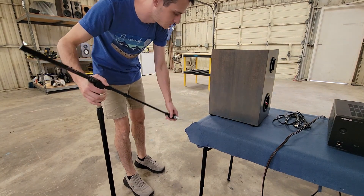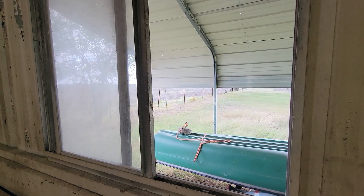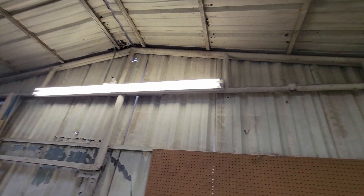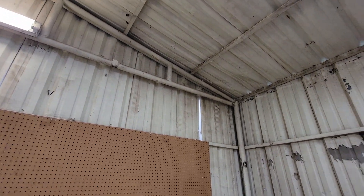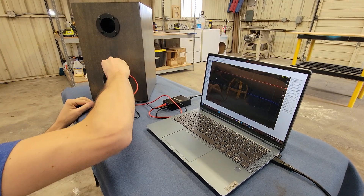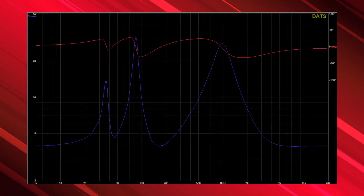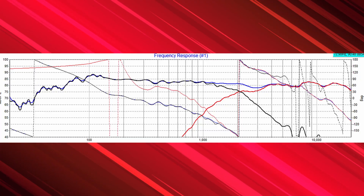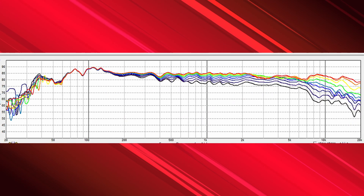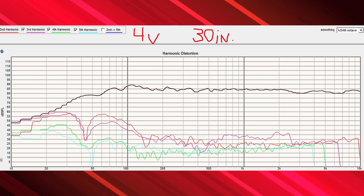I tried several times to take measurements of these, but the wind has been relentless for the last few weeks here on the plains. I did take an impedance reading just to be sure everything was wired up correctly. Thankfully, the designers have published all of their measurements for us. With the overlays, we can see that they've crossed right around 2,000 hertz. Crossing lower like this means really good things for directivity. Distortion looks great all the way down to the bass region, which is totally normal for a reflex design like this.